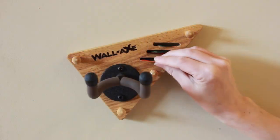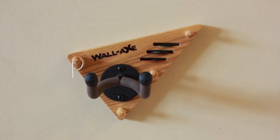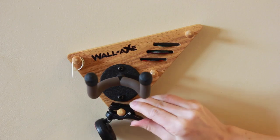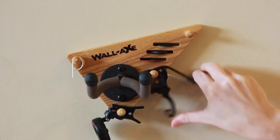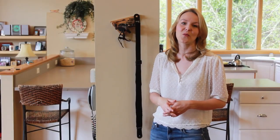This has a slot for all your picks, it's got a spot for straps — everything that you need can be kept in one convenient place, and it looks really great hanging on a wall as well. It also includes all of the mounting hardware. Again, this is the Soloist Wall Axe Guitar and Accessory Hanger.